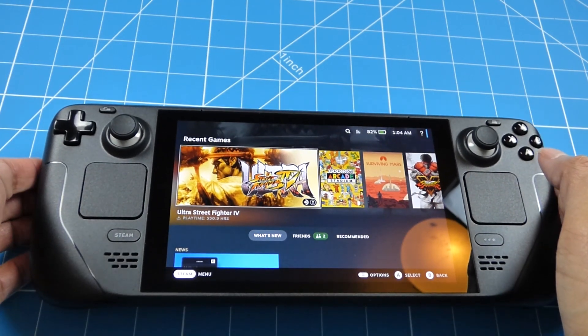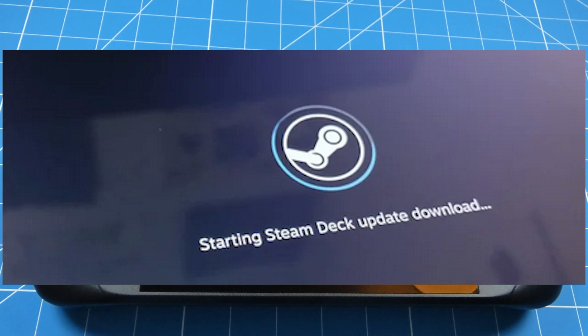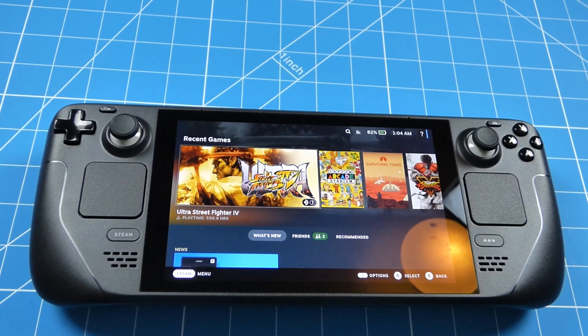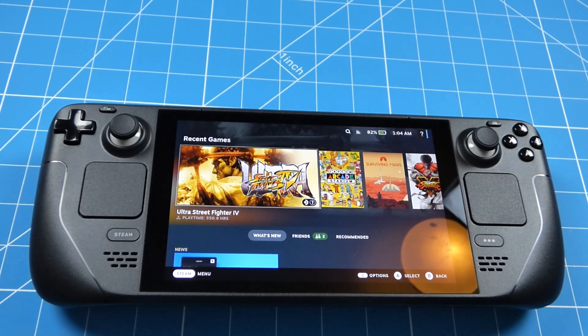One minor issue I did have: once it had reinstalled, it got stuck on the 'Starting Steam Deck update download' screen a couple of times. If this happens to you, just press the on-screen B icon for back - it's a bug - and then it will resume normally after that. That wraps up this video. If you liked it, give it a thumbs up and consider subscribing. Cheers, and I'll see you in the next video where I'll review the Steam Deck properly.